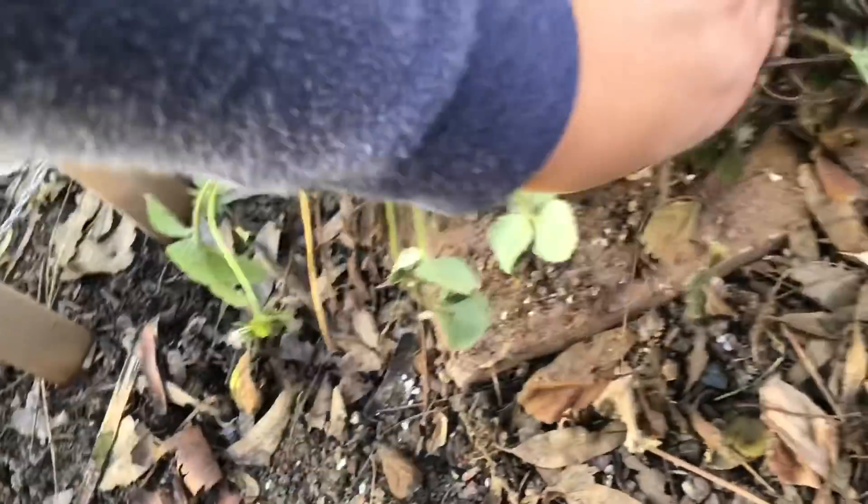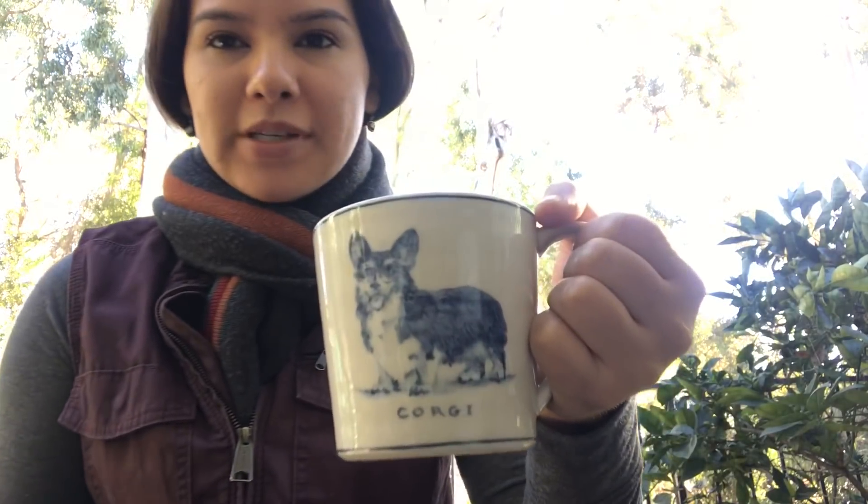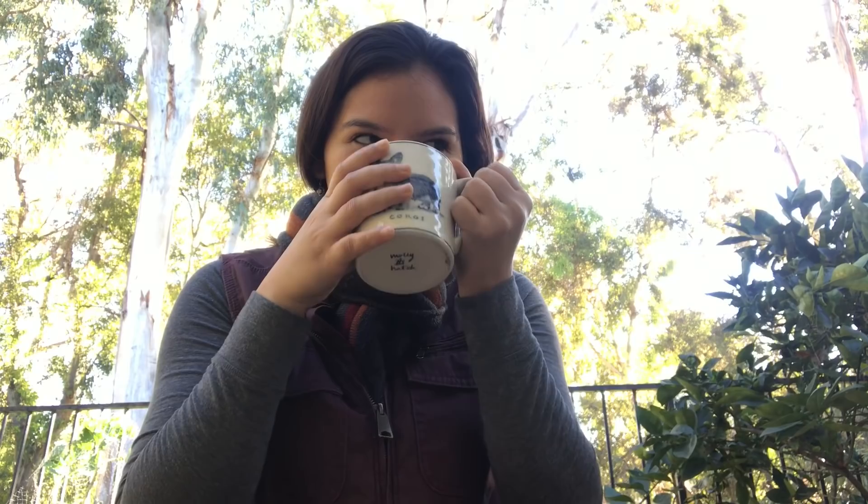Good morning everybody and happy new year! Today is January 2nd and I'm out in the garden pretty early. I need to get a head start because I've had a little vacation — it's never really vacation when you're working at home and have a garden, but I was able to relax for the holidays. This is my new mug my sister got me for Christmas — she knows I love corgis. It's a really large mug, which could hold like a couple cups of coffee, and that's what I need every single morning.